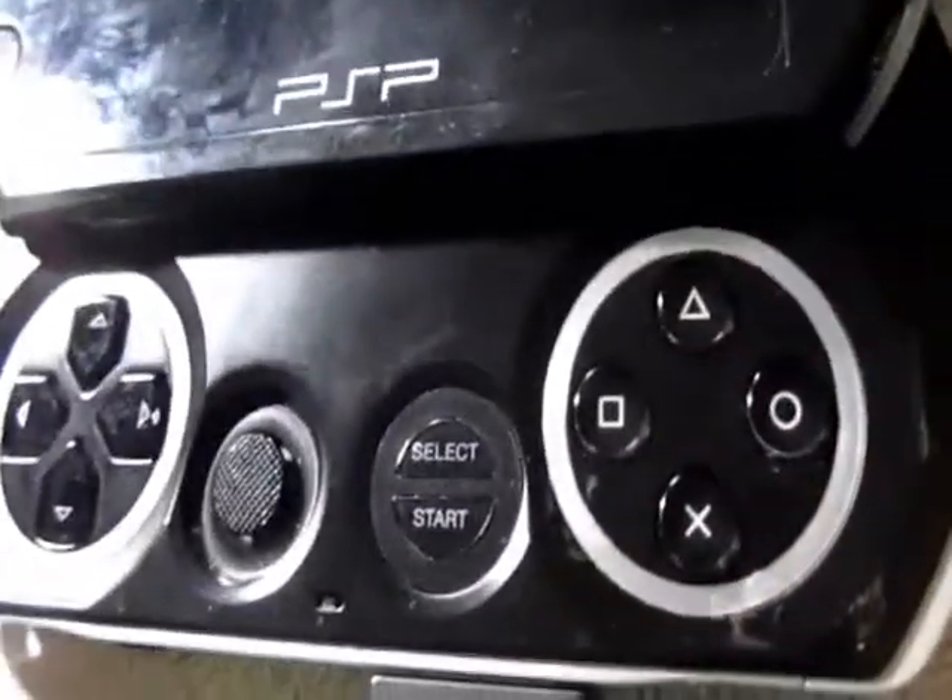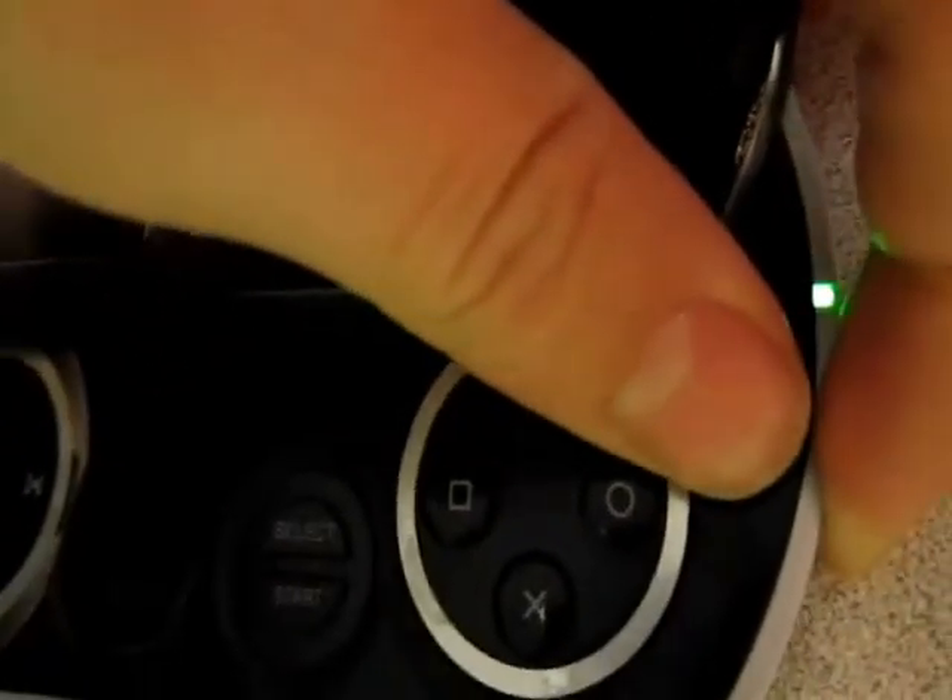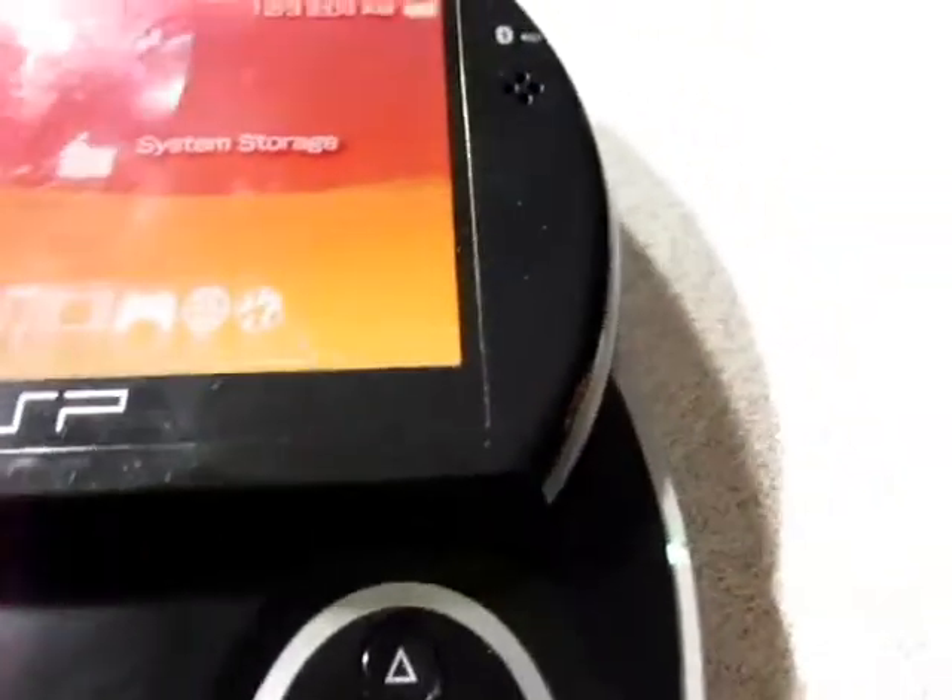I just finished installing part 1 and part 2 of the Homebrew store. Start up your PSP and go to your game directory — it should be right there.